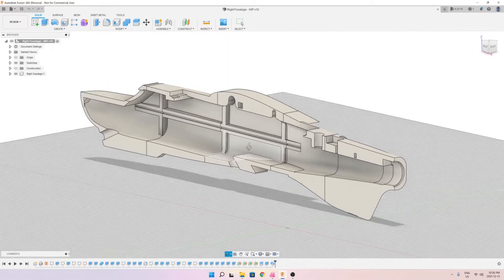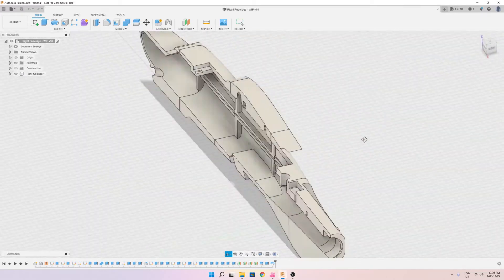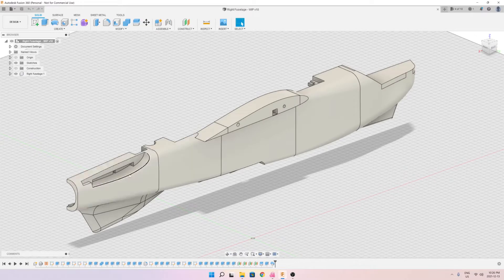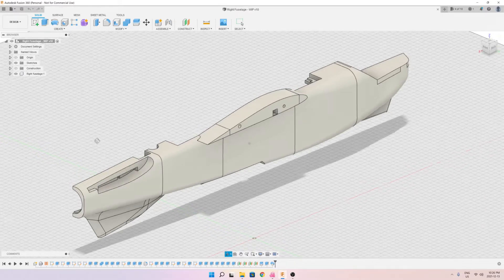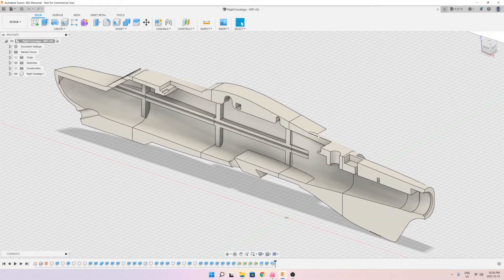I would appreciate any comments or feedback to help improve this project. From a fuselage perspective, what's left is the hatch, which is almost complete. The hatch will go on top and be secured with magnets. I'm also working on the tail — it's almost done, and I'm making modifications to fit the specific servos I want to use on this airplane.